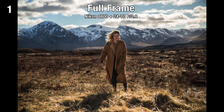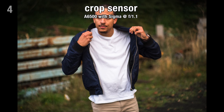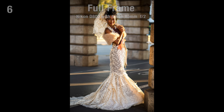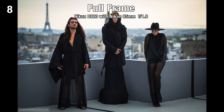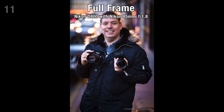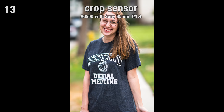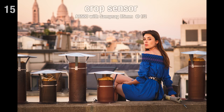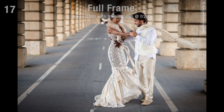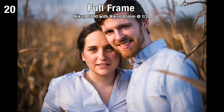Let's look at the answers now. Number one: full frame. Number two: crop sensor. Number three: crop sensor. Number four: crop sensor. Number five: crop sensor. Number six: full frame. Number seven: crop sensor. Number eight: full frame. Number nine: full frame. Number ten: full frame. Number eleven: full frame. Number twelve: full frame. Number thirteen: crop sensor. Number fourteen: full frame. Number fifteen: crop sensor. Number sixteen: crop sensor. Number seventeen: full frame. Number eighteen: crop sensor. Number nineteen: full frame. Number twenty: full frame.